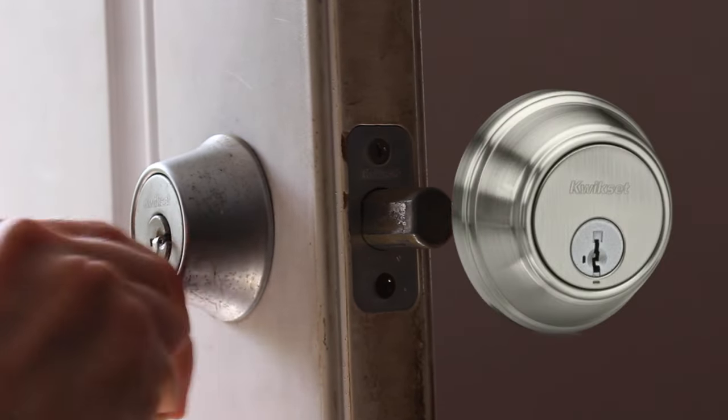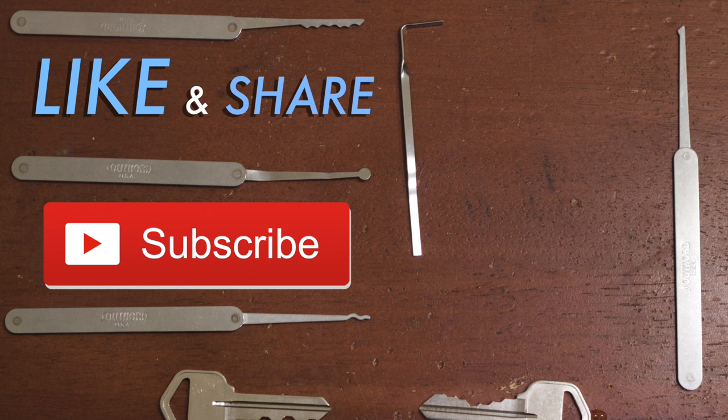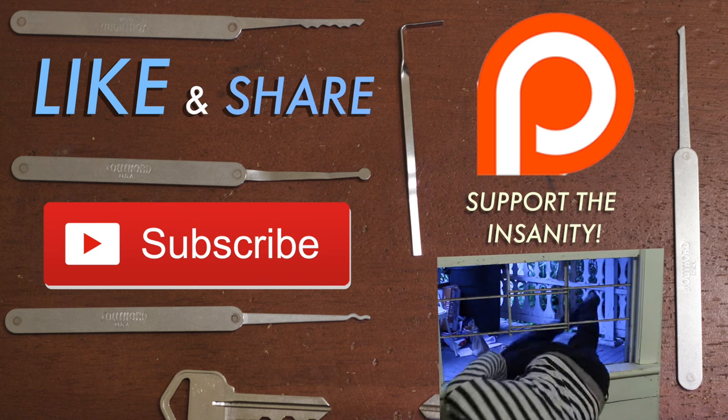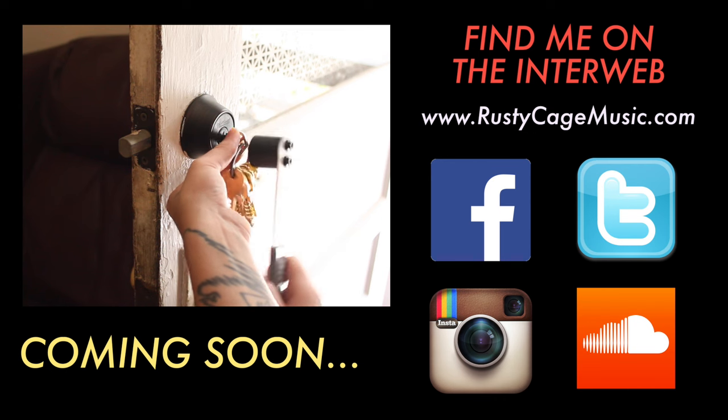Shame on you, Quickset, you false-security-giving liars. So there you have it, friends — the official Rusty Cage guide to picking a lock. If you follow these simple steps, even a chump like you can become a master locksmith. Stealing is bad. If you enjoyed this video, hit like and share it with your friends. Don't forget to subscribe for more videos, and consider contributing to my Patreon — even a dollar helps keep this channel alive so I don't have to resort to becoming a burglar. Stay tuned for a future video where I'll show you how to use another lock picking tool: the magical bump key.